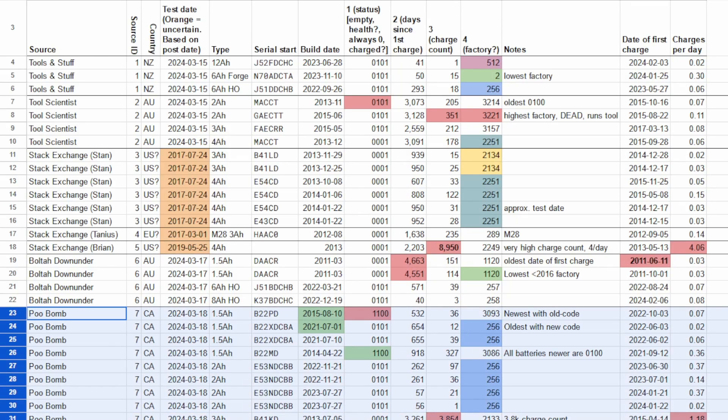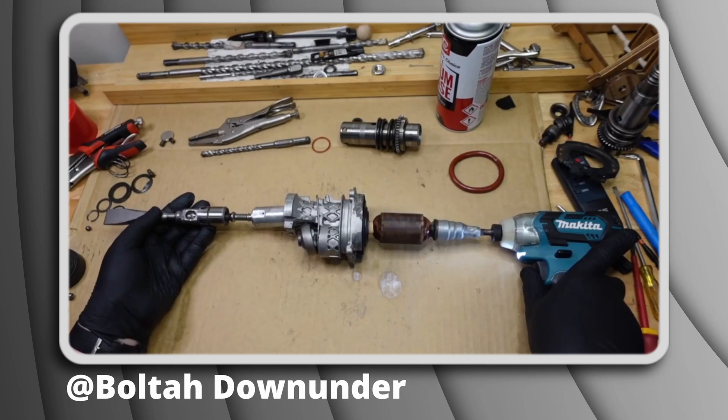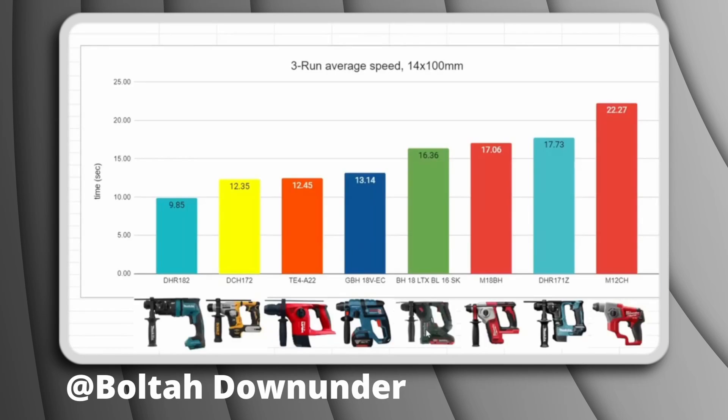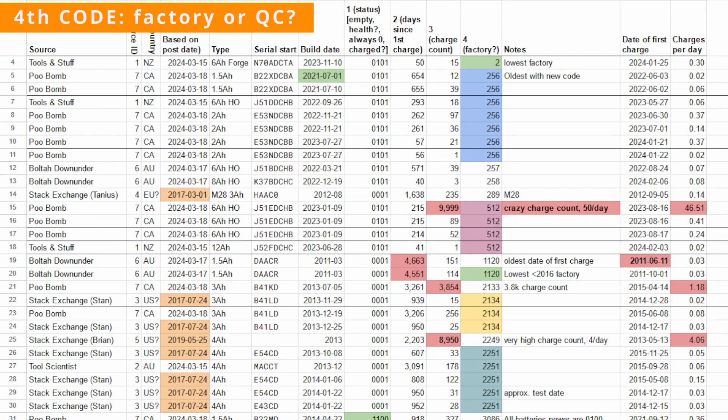These are all the codes I've gathered so far. Most came from a helpful redditor but I also got a bunch from Bolterdownunder, a very underappreciated channel that tests rotary hammers — check his channel out. Sorting by the 4th code shows little correlation with date of manufacture or battery type. For example, 256 spans a 2-year time period, 3 different battery types, and batteries from Canada and New Zealand.